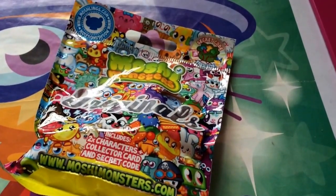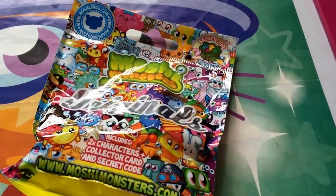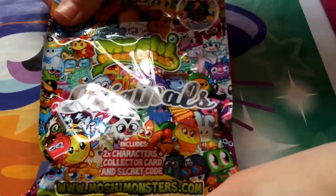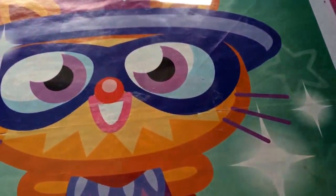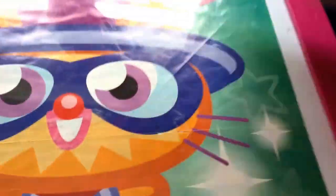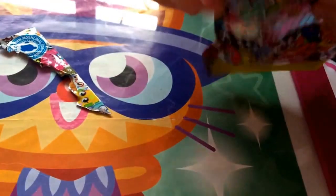Hey guys, it's Elizabeth here and today I'll be opening an Originals pack from Toys R Us. It's basically the same Originals pack but they're done without washing when it says Originals. It includes two characters, a collector card, and one secret code. I'm going to open it and hopefully it will be a special.